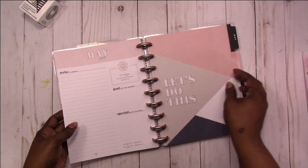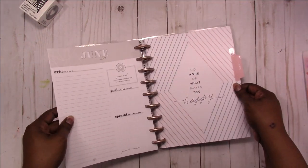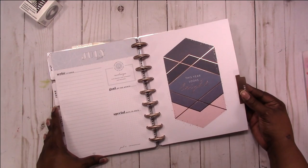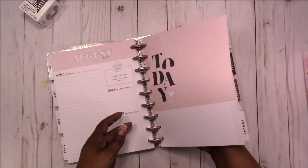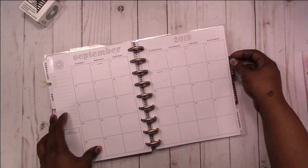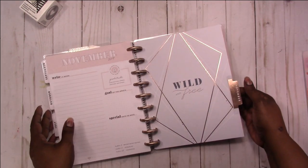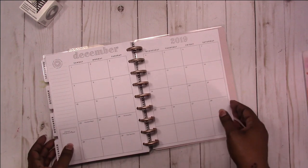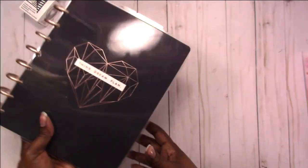This is what the dashboards look like — very simple. I just like the color: basic, basic, basic. And here's October, November — as you can see it's very neutral, very calm. Some might say dull, but that's okay because I'll brighten it up with whatever stickers I use.